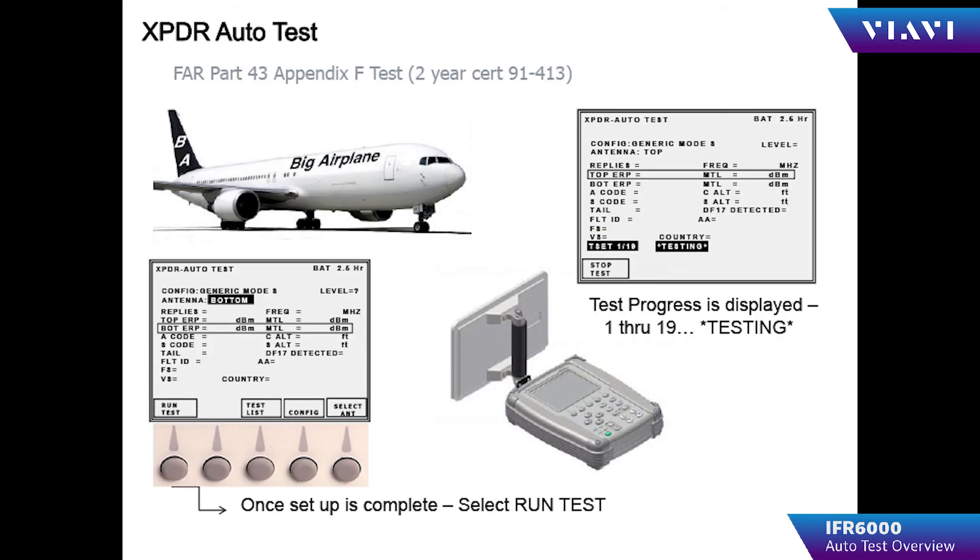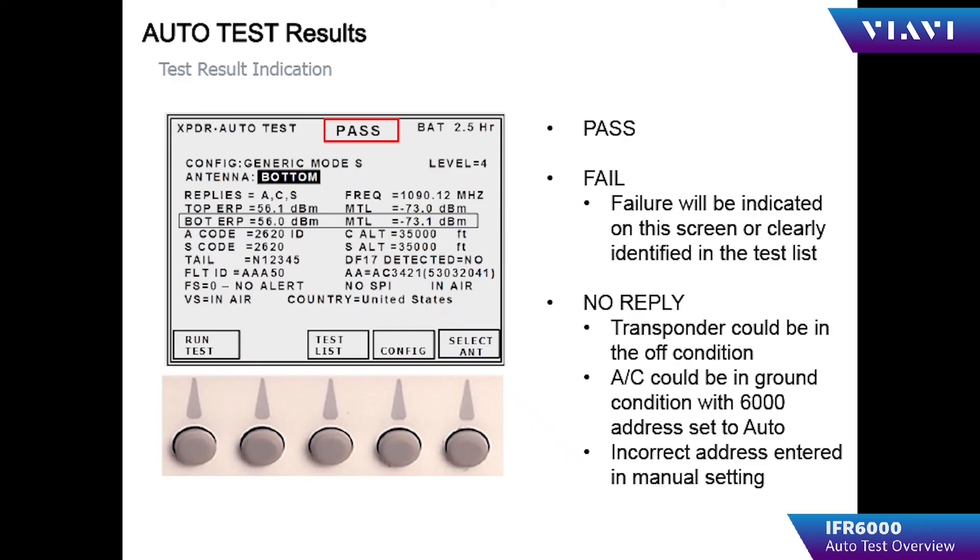Once the IFR 6000 is configured for setup, the operator returns to the transponder auto test screen. The auto test consists of 19 different tests to check the performance of the transponder being tested. Upon completion, the IFR 6000 displays the most important information on the auto test summary screen. In the upper mid part of the screen, it will show a pass, a fail, or no reply.